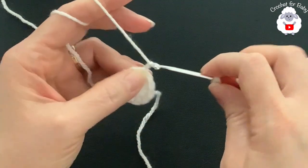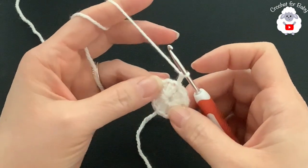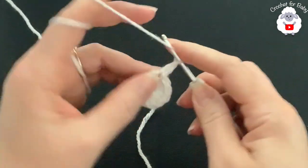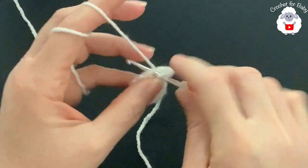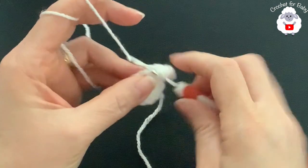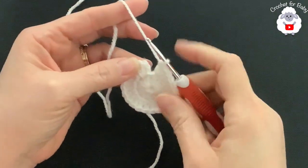For the second row, chain two — remember the two chains never count; they're there so there's no gap between the last and first double crochet. For this row we're going to make two double crochets on each double crochet all around. At the end of this second row I have a total of 24 double crochets. Finish by going on top of the first double crochet and joining with a slip stitch.